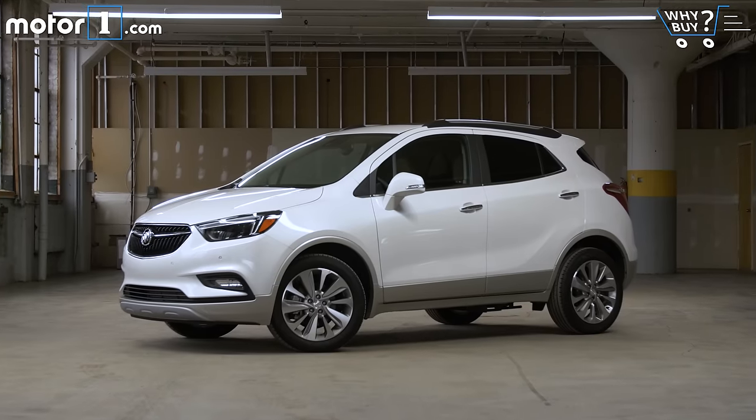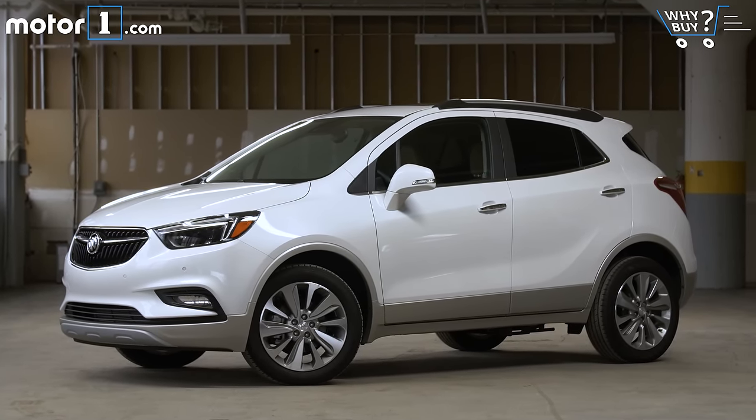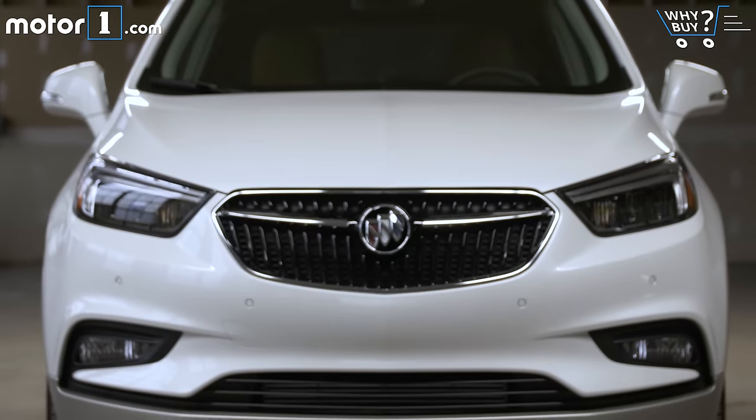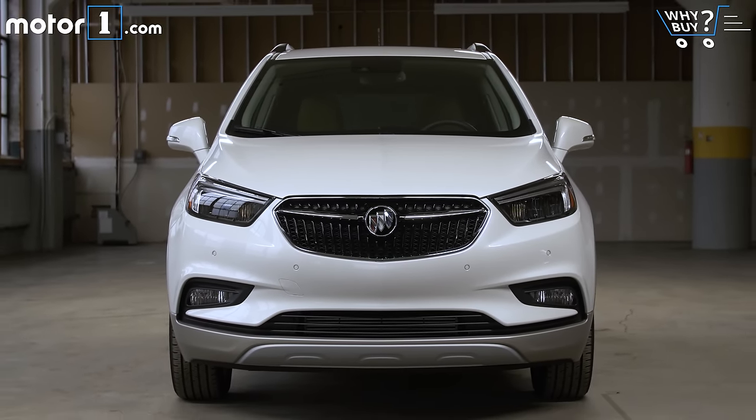How much is it? The Encore starts at around $24,000 and this particular premium all-wheel drive model is $36,000. But you don't need to spend that much — playing around with the options list online, I built out a really nice Encore with all-wheel drive and lots of luxury features for just $30,000.